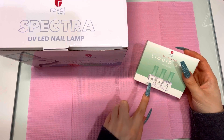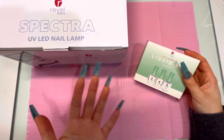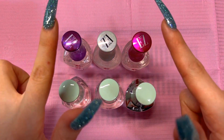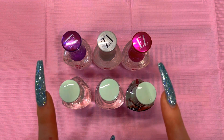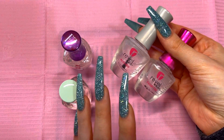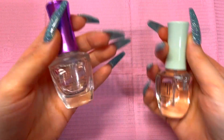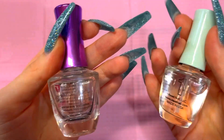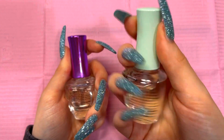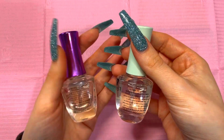I'll do a quick comparison so you can understand why this would help reduce the symptoms of dip flu. Up here we have Revel's regular dip powder liquid system and down here is Revel's sensitive dip liquid system. When it comes to ingredients, the regular system has a ton of stuff — I can't even read it all — whereas the sensitive dip liquids only have one ingredient. I opened it up and took a little whiff, and it doesn't really smell like anything, whereas the regular one smells strongly of nail glue.